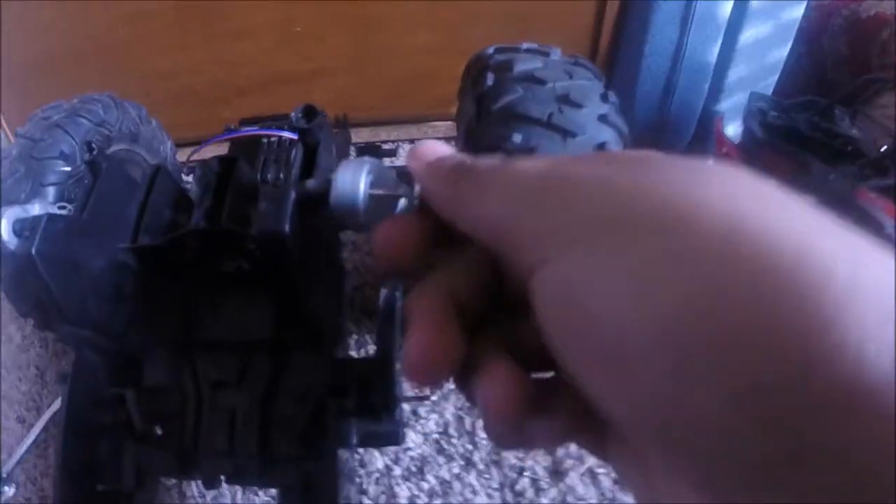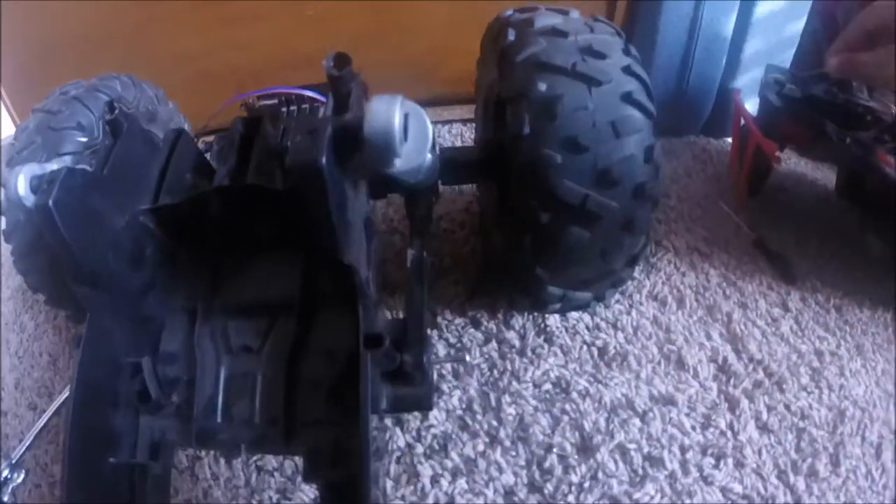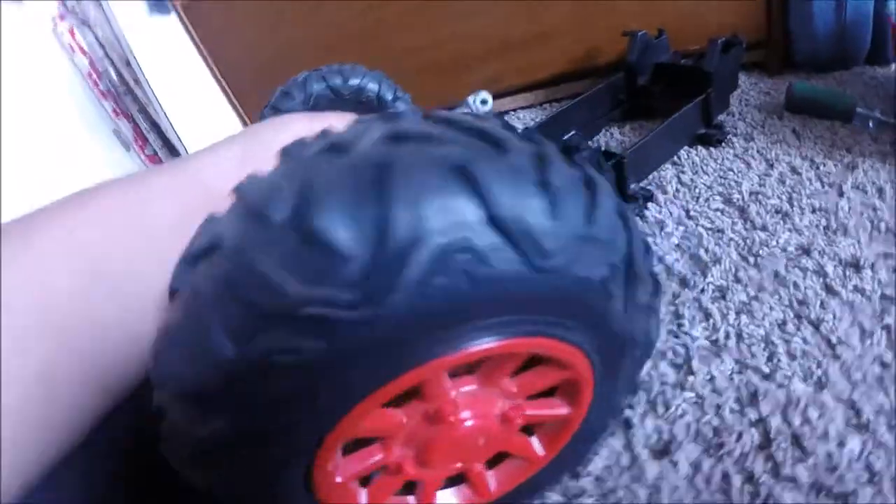For the rear, it's a little bit simpler — just take out the screws like I told you. Then just pull it out with force, and now you have the rear drivetrain.